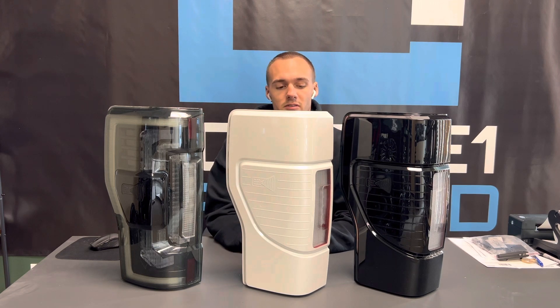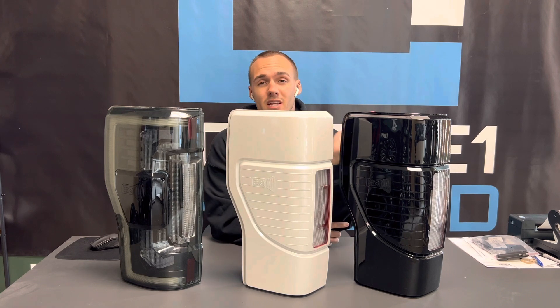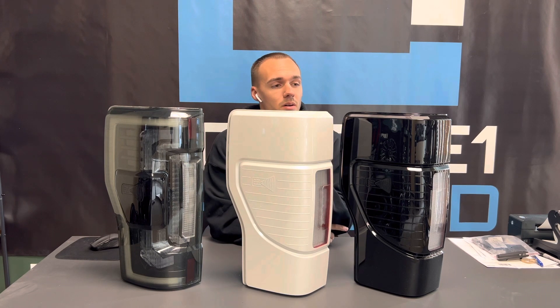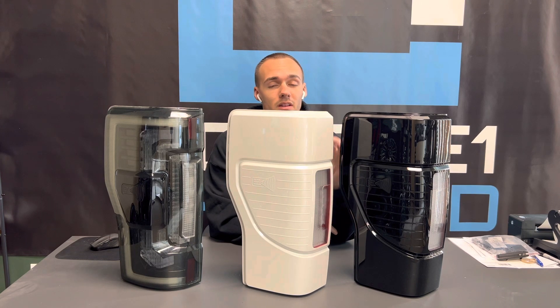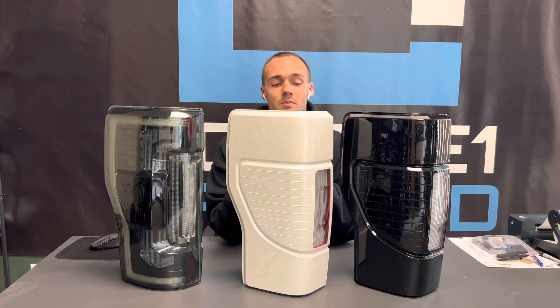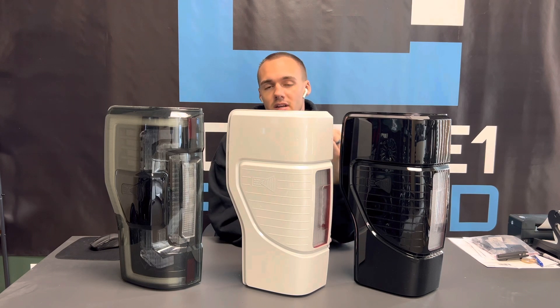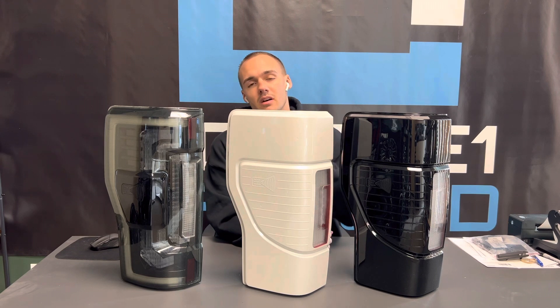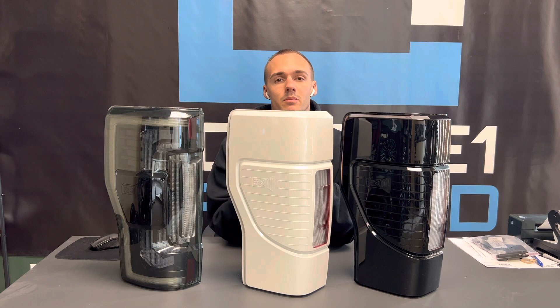I just wanted to show you the difference between the three, because tinting is very popular on any color. These are painted agate black, so if you have an agate black truck, these blend in perfectly — light still shines through, no issue. For a white truck, this will be color matched. The reverse lights are left unpainted — you want those as functional as possible. You can still see the running light and brake lights through the paint; it's not crazy thick. There are no issues with blind spot monitors.